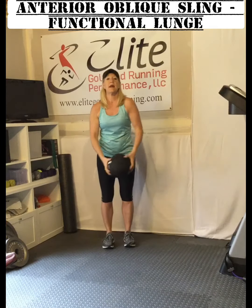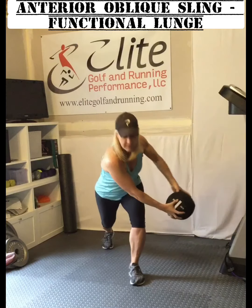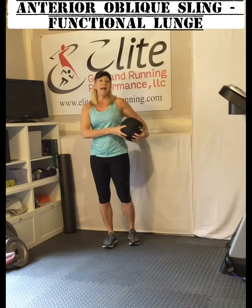After you've done that, go ahead and switch sides, and back to your starting position. You can start to add speed on top of that as the exercise gets easy. That's an exercise to work your anterior oblique sling.